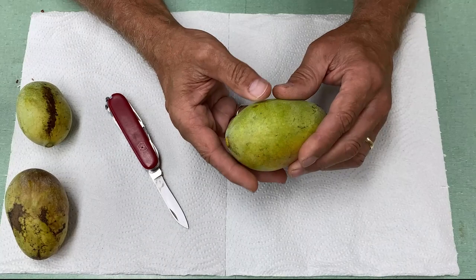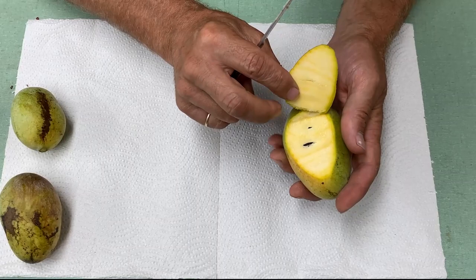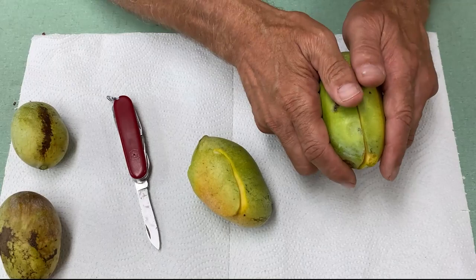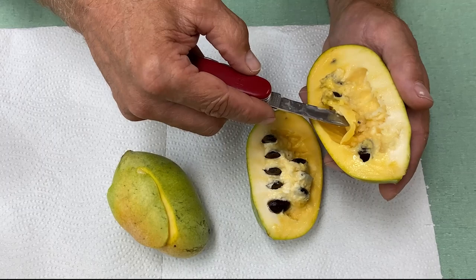As pawpaws ripen, the ground color changes to cream or gold, sometimes with brownish areas, the flesh softens and gives to gentle finger pressure, and the aroma develops. The texture of the ripe fruit is like a very firm banana. Within the Pawpaw are several rows of large seeds; when processing, the seeds are removed and the pulp is collected. The pulp can be used immediately in value-added products such as baked goods, frozen treats like ice cream or custard, or fermented products such as beer, or it can be separated and frozen for later sales.